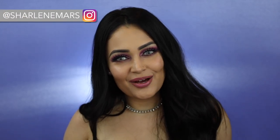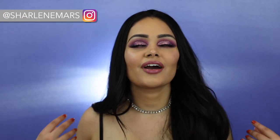Hey guys, it's me Charlene Mars. Welcome to my channel. I hope you guys are enjoying this beautiful day. Then again, I don't know how the weather is going to be when you watch this because I still have to edit this video. Anyways, I hope you guys are enjoying your day.